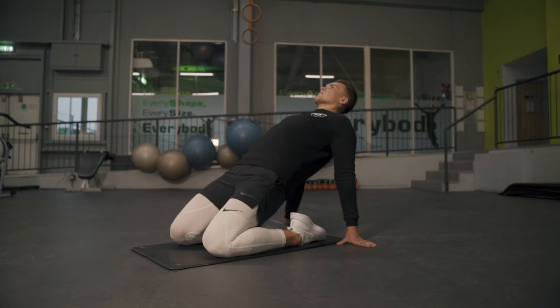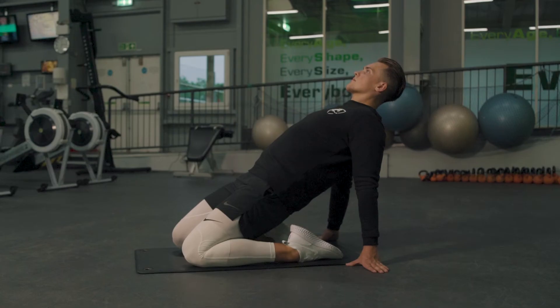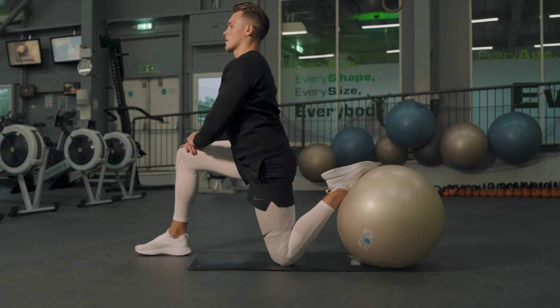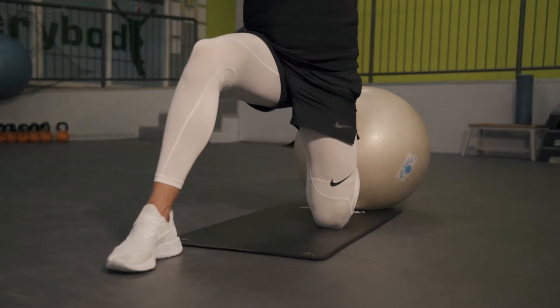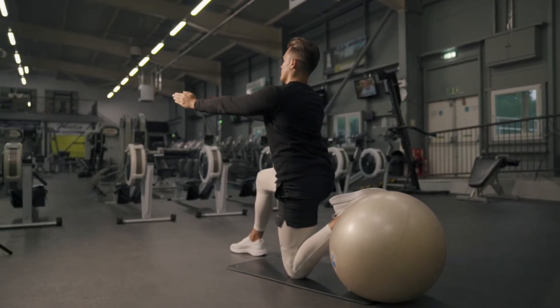With my knee issues recently, this has been the most unbearable stretch for me — stretching your quads, which pulls on the patella a little bit. This is a regression of that quad stretch, putting less pressure through the knee. This time we're using a Swiss ball — similar to before, tense the abs, push the hips forward, trying to keep a nice upright position.